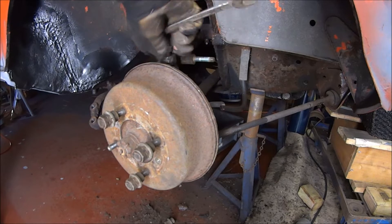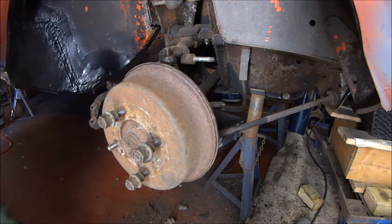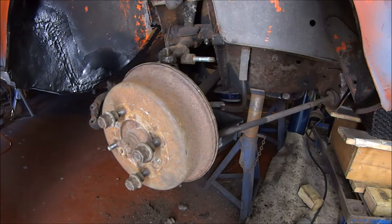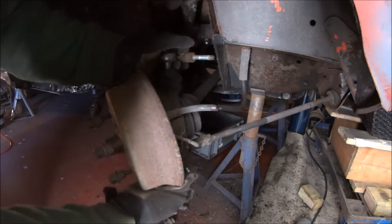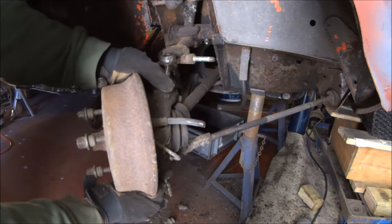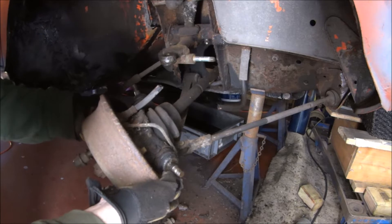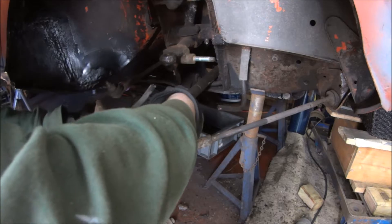That was pretty stuck on there. It's worth noting that using this type of ball joint splitter you will probably damage the ball joint, so it's always best to replace it if you're wailing on it like that. Then it should slide out, probably taking the drive shaft with it.